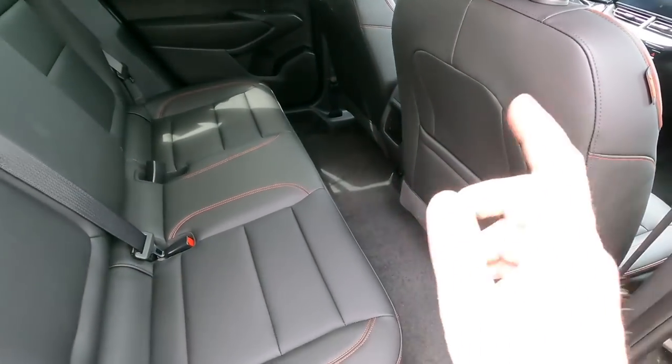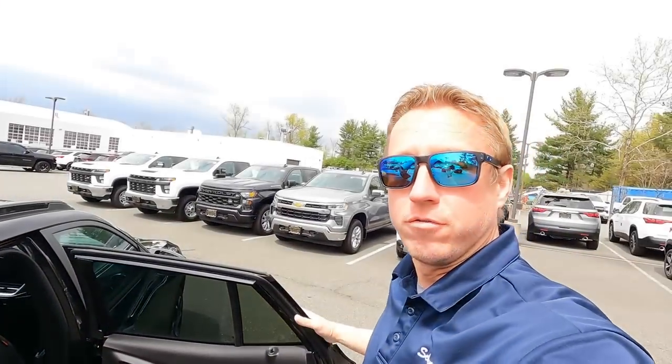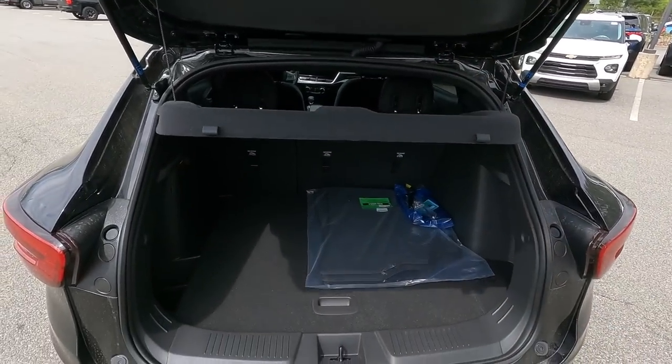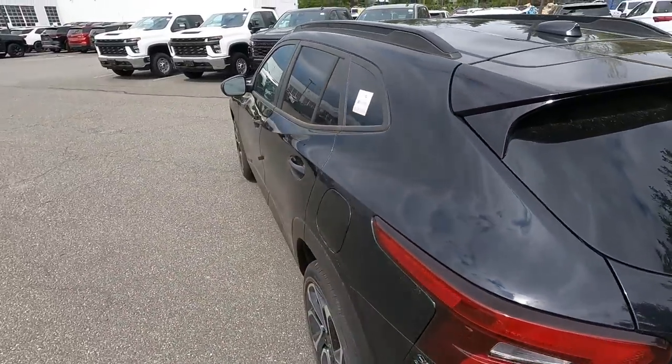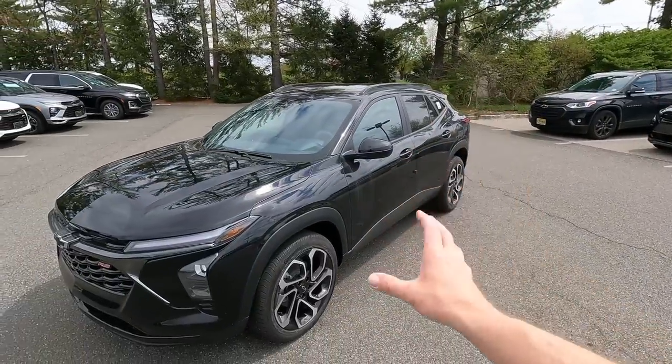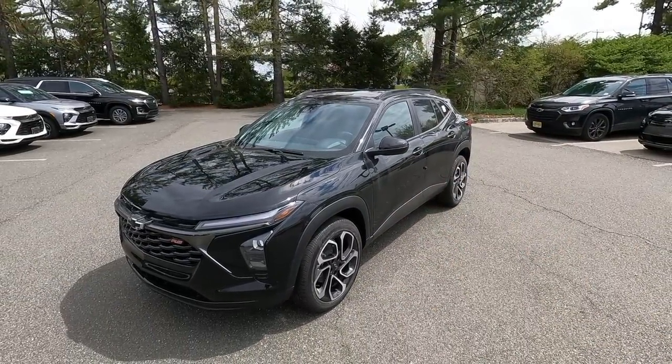Two more key improvements: three inches more leg room in the second row on this new Trax compared to the previous generation, and six cubic feet more interior space. I really think we have a winning vehicle here — we're going to sell a ton of these. That was our interior tour of the 2024 Chevrolet Trax RS. Stay tuned for more videos because I'm going to do a ton of content while I have this vehicle in stock.